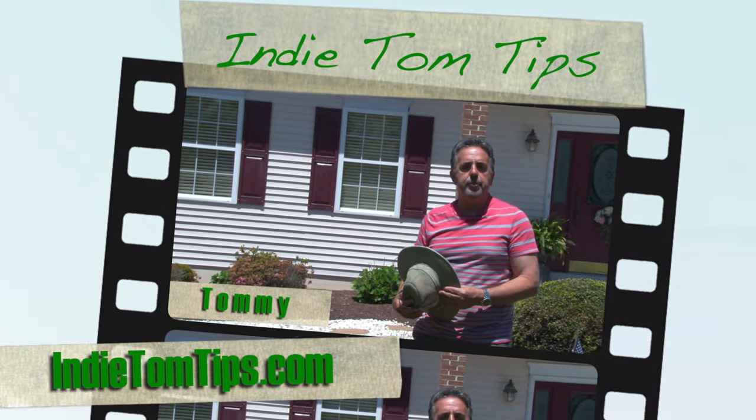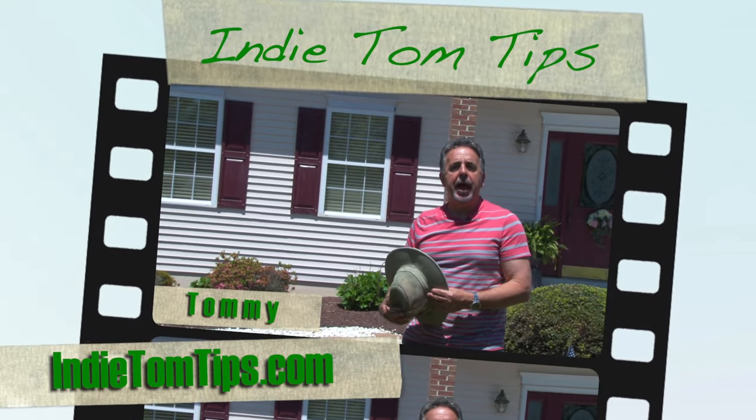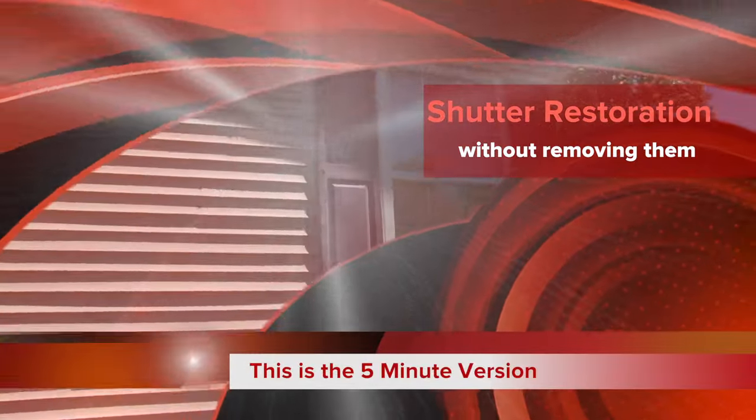Hi, I'm Tommy of 80 Tom Tips. Today I'm going to show you how to restore your old shutters without removing them from your house.